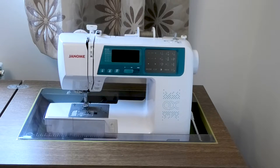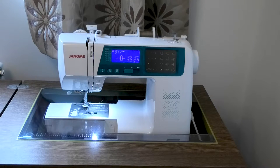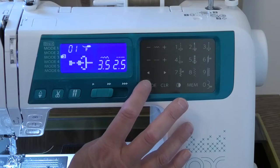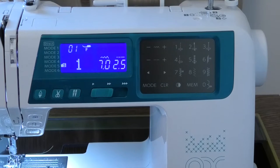So this is my new Janone machine — I'll just turn it on for you. It is a 5270 QDC and at the time of recording was the latest model by Janone in computerized machines. It's quite a jump from a mechanical to a computerized machine and there's a lot to get your head around. Computerized means that there are pre-loaded stitches and lots of patterns that are controlled by the press of these buttons.